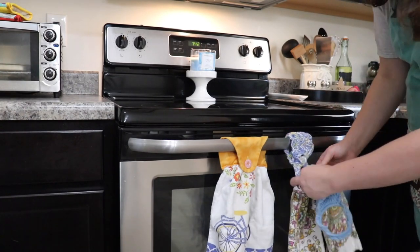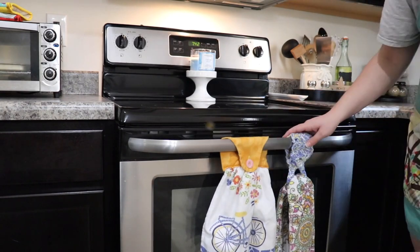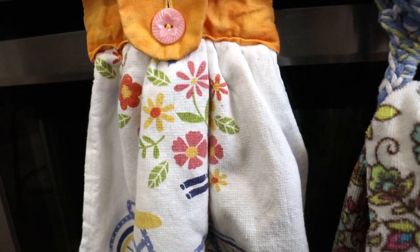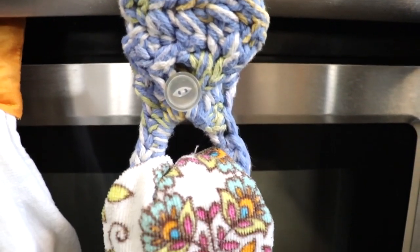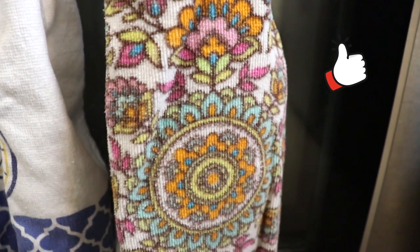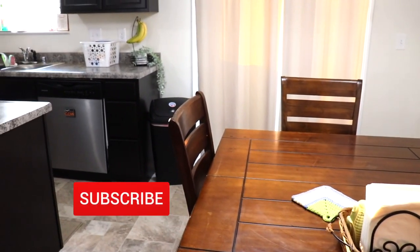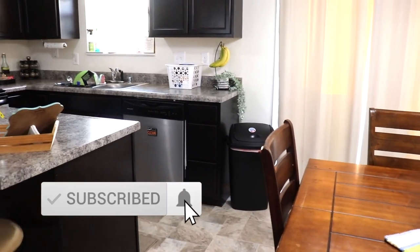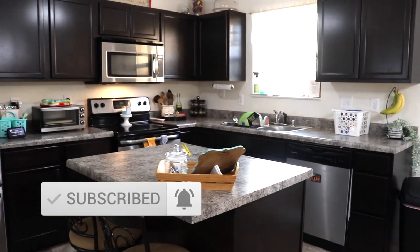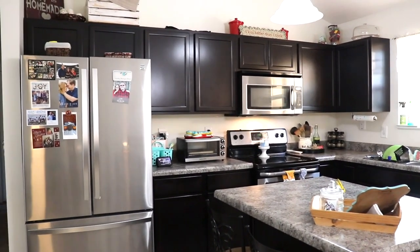Now the kitchen is all clean. I love going to bed with a nice clean kitchen — it's just so, so nice. I hope you enjoyed watching this video and that it gave you the cleaning motivation that you need. If it did, please be sure to give this video a big thumbs up. And if you liked what you saw, I would absolutely love it if you would subscribe and click that little bell so you don't miss out on any more of my videos. Be sure to go over to Lynn's channel at It's Lynn's Life and watch her cleaning video.